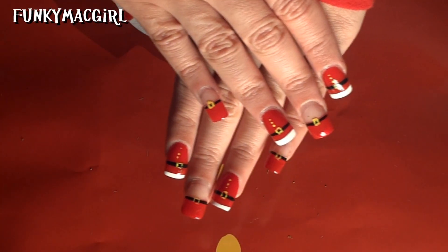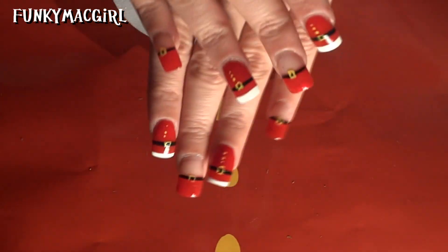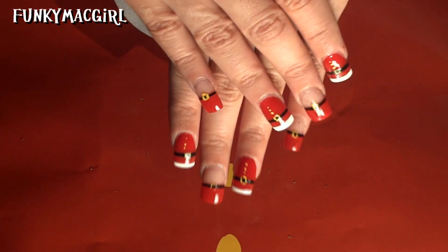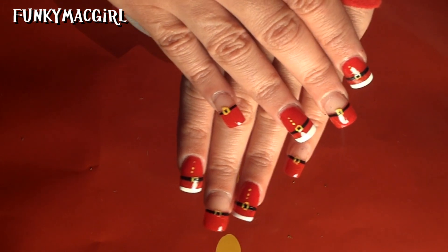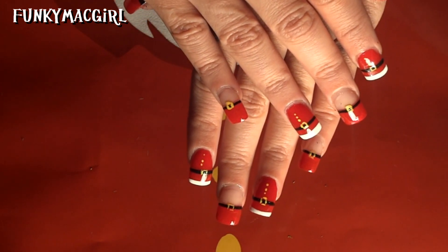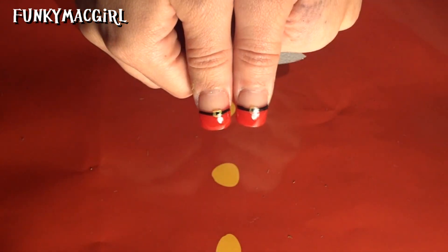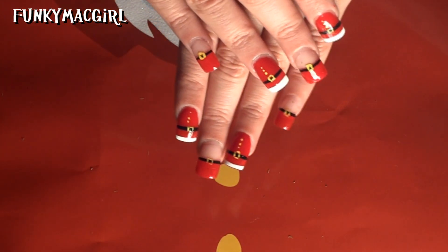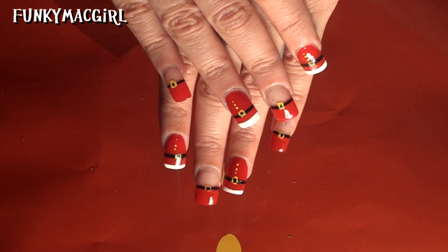Here are the Santa nails — I hope you enjoyed the video! If you do nail videos or just want an excuse to make a video, you can definitely go ahead and post it to this one. Maybe you do your own different types of Santa nails. I hope you enjoyed the video, thank you for watching.